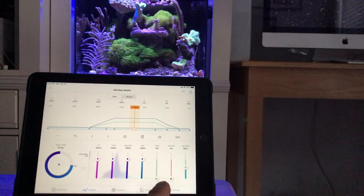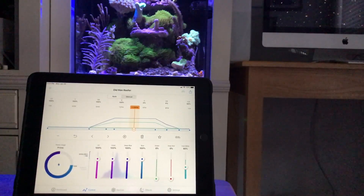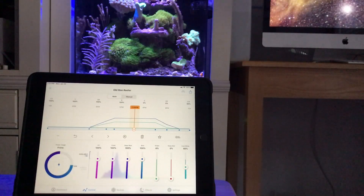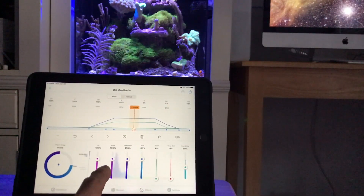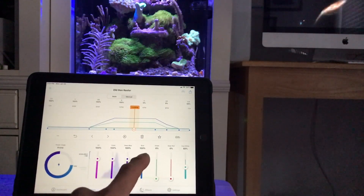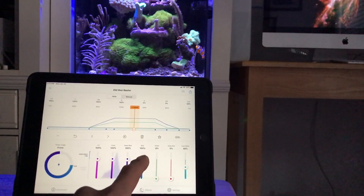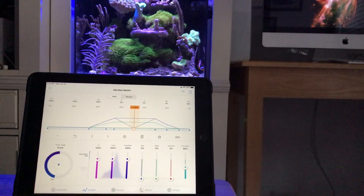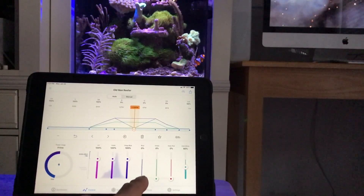Most corals grow below 3 feet on the reef in the wild. In our aquariums, the top of our live rock sometimes is 6 inches away from the top of the water, maybe going down to 2 feet at the bottom. So it's very important that we use the blue light in our aquariums.